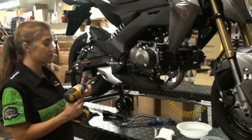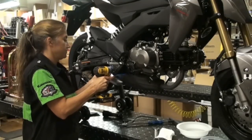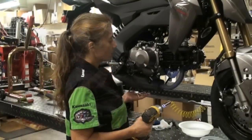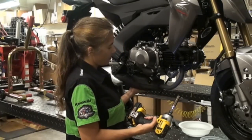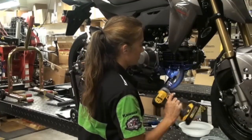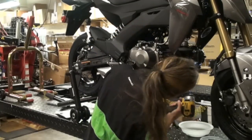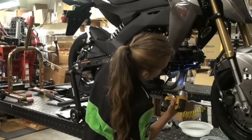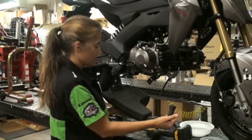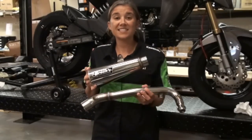The next step is to remove the rear muffler bolt using a 12mm socket — I'm just going to use the impact wrench. Then remove the header bolts, supporting the muffler with your hand. Make sure it's not hot, and use the same 12mm socket. It comes off just like that. We weighed it on the scale and it's almost 9 pounds. The Brock's is only 3.5 pounds — that's less than half the weight.